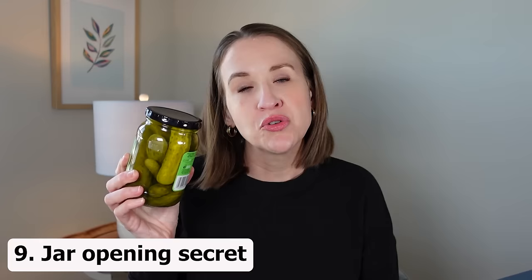Number nine is to help you get the lids off jars that you just can't seem to open. What you do is lightly tap the jar on a table or counter on all four edges — just lightly, not too hard. This helps air break the seal on the jar so you can more easily open it. Try that out the next time you've got a jar you can't open.